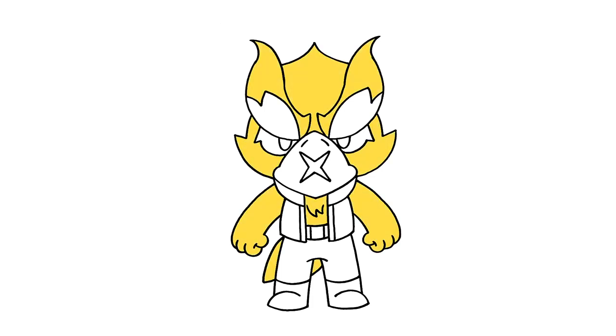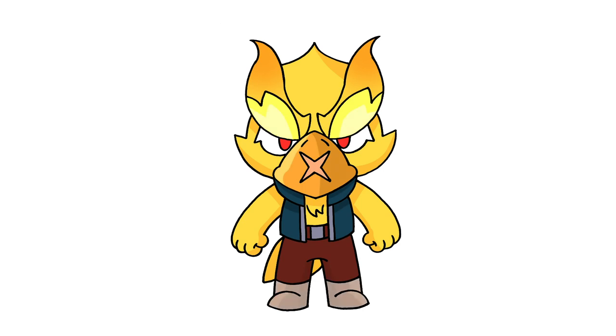And that's pretty much it — there's Phoenix Crow from Brawl Stars. I hope you enjoyed today's lesson. Make sure you subscribe and send me your requests in the comments below. Thanks for watching and we'll see you again soon.